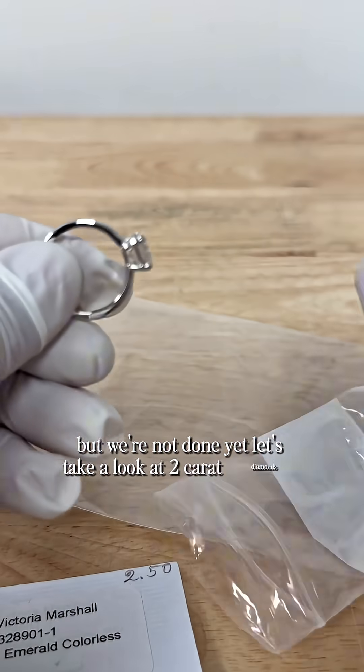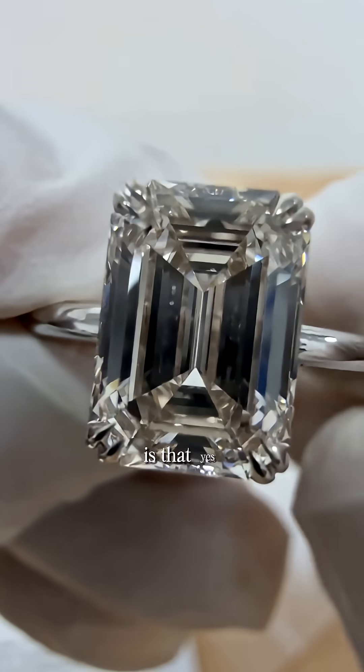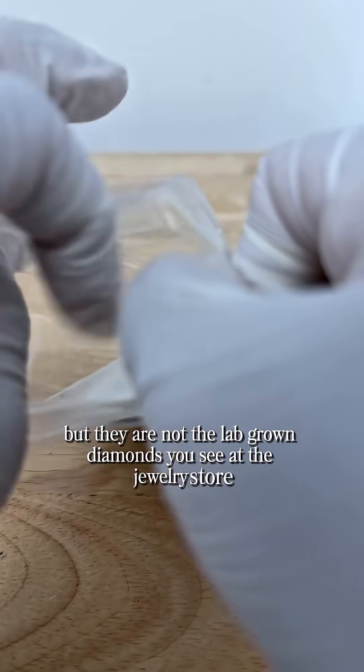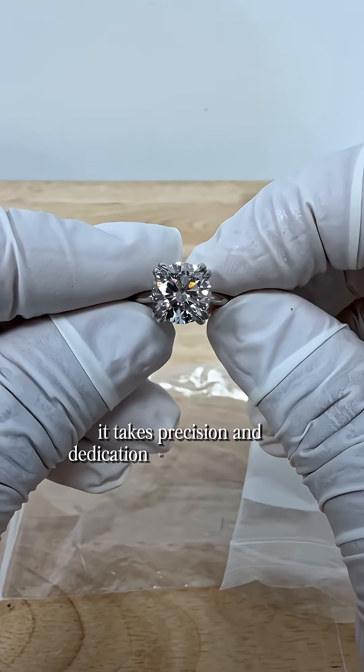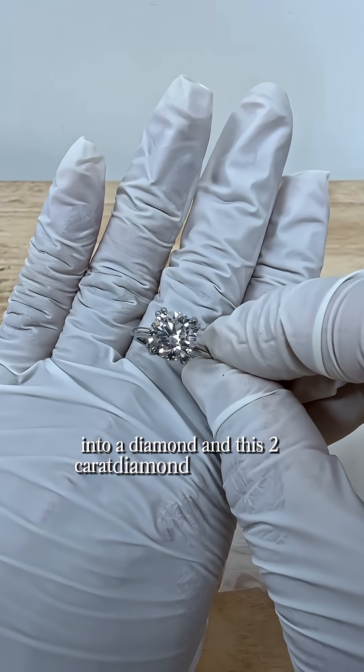Let's take a look at 2 carat diamonds now. One of the key messages I've been trying to get across in this series is that yes, these diamonds are grown in a lab, but they are not the lab-grown diamonds you see at the jewelry store. You can't buy your loved one off the shelf. It takes precision and dedication to craft your loved one's ashes into a diamond.